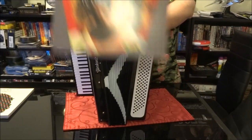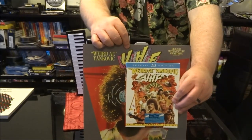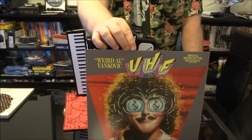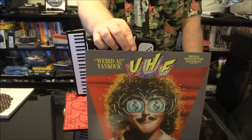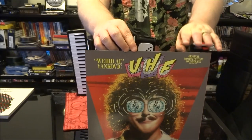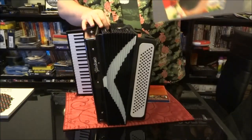Next up, we have UHF, the soundtrack to Weird Al's first — and so far only — film, UHF. This film also launched the career of Michael Richards from Seinfeld — Kramer. On this album we have Money for Nothing slash Beverly Hillbillies, Attack of the Radioactive Hamsters, Isle Thing parodying Wild Thing, The Hot Rocks Polka — a polka medley of Rolling Stones tracks — She Drives Like Crazy parodying The Fine Young Cannibals' She Drives Me Crazy, Generic Blues, Spatula City, and Fun Zone, which opened all the dates on Al's last tour, the Mandatory Fun tour.